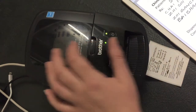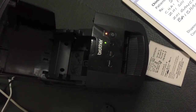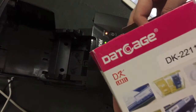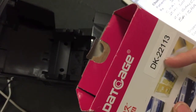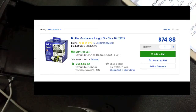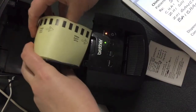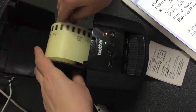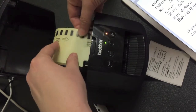The good thing with this is it also prints colored labels. So there's an example of an aftermarket label. This DK22113 is the code for clear, which is really nice. Clear is super expensive for the proper Brother ones, but the aftermarket clear works exactly the same — it just gives you a different finish.